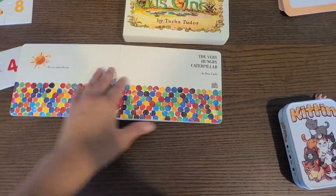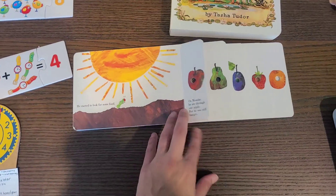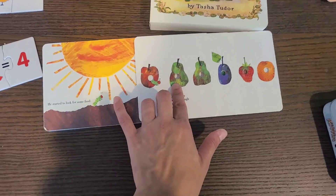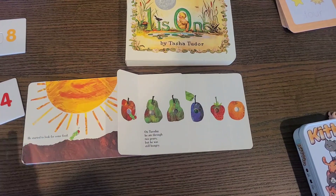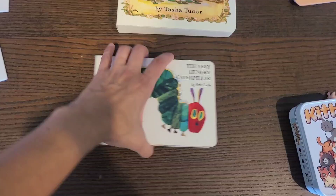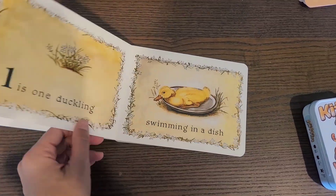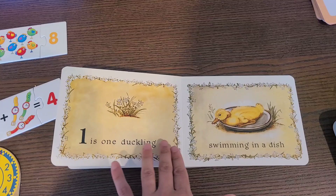The Very Hungry Caterpillar is great. 'On Monday he ate through one apple' — the kids can count one. 'On Tuesday he ate through two pears.' Not only can you count with your child through this book, but they're also learning the days of the week, which can be a little hard for children to remember. I was also gifted another beautiful book for my one-year-old — you can tell these are living books because the illustrations are just beautiful and the writing is very clear with no overstimulation.